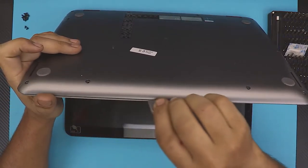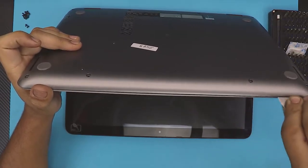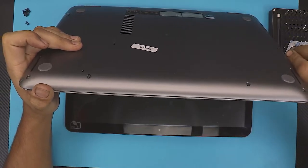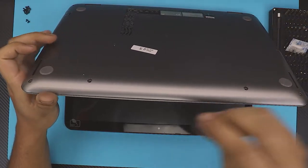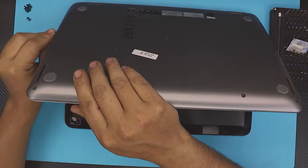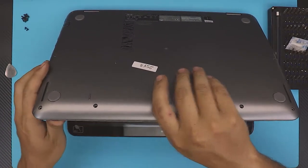You want to hear those clicks. Do the same with the sides a little bit. Once you've done the sides and the front end, you're ready to open it up.